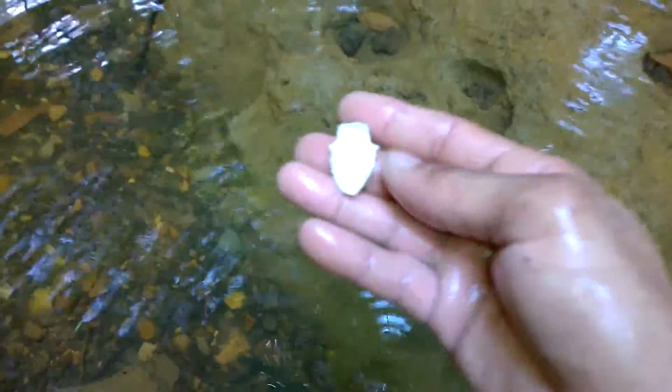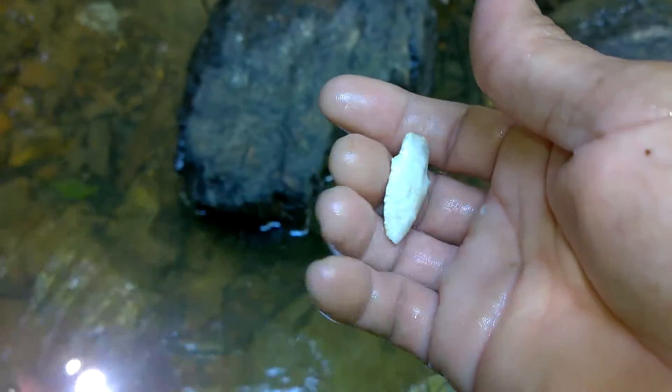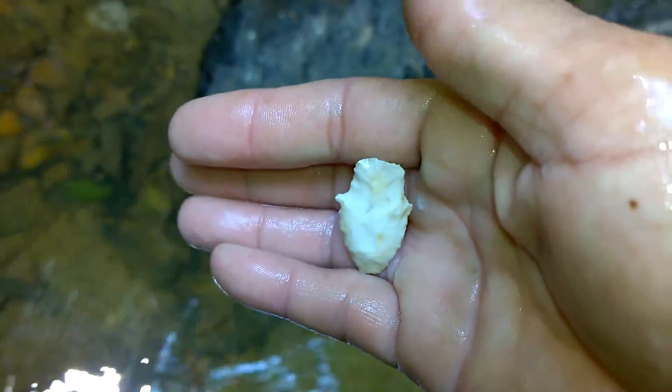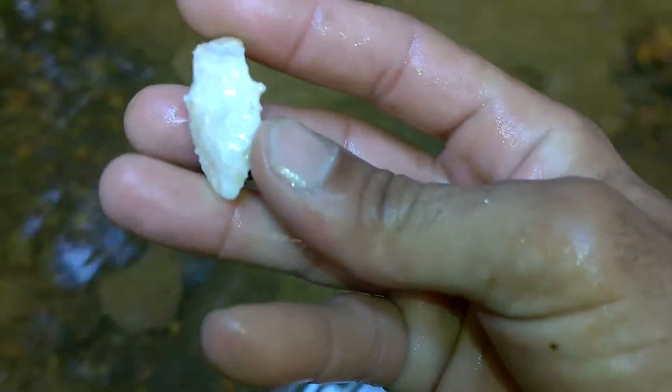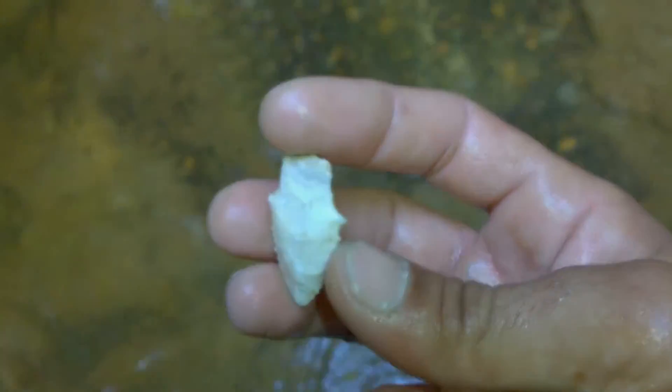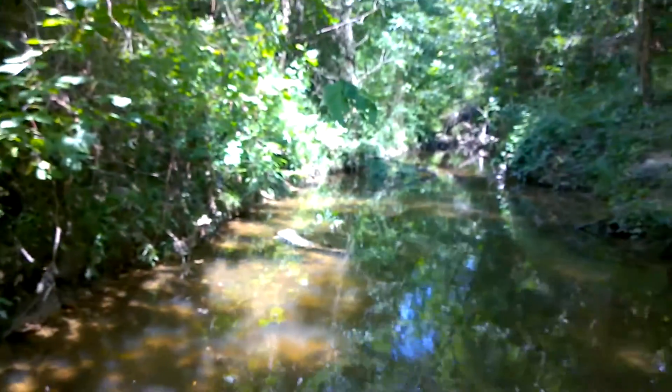White woodland point. There we go — a creek stain point laying down in here. White woodland point, creek stained point.